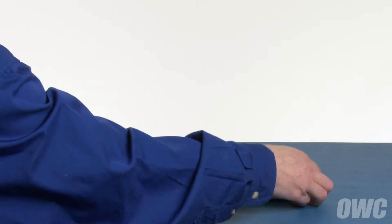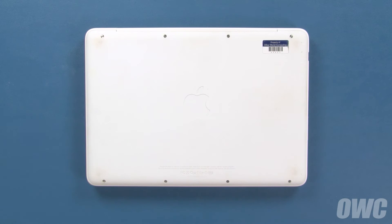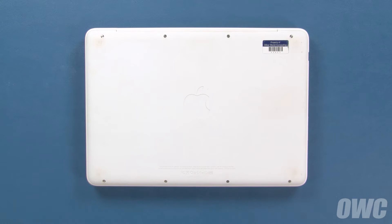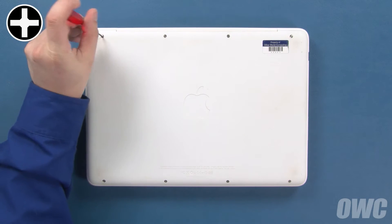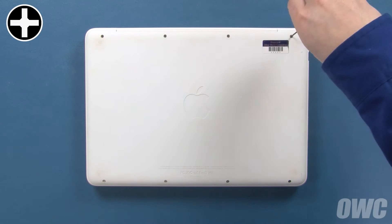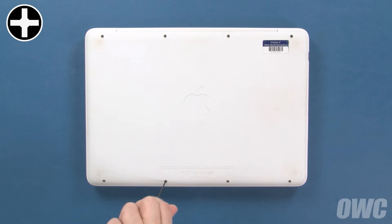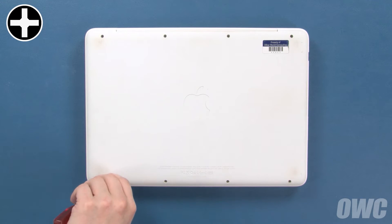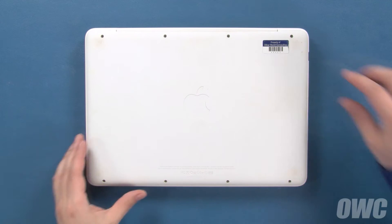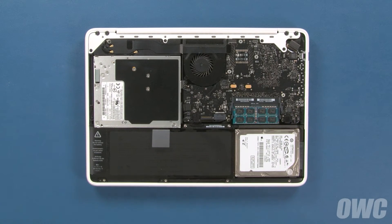The first step is to close the lid and flip it over. There are a total of eight Phillips screws that will need to be removed. Start with the top four, then remove the bottom four. Once all eight screws have been removed, simply lift up on the bottom cover in order to detach the clips on the inside. Once they're detached, you can set the bottom cover aside.